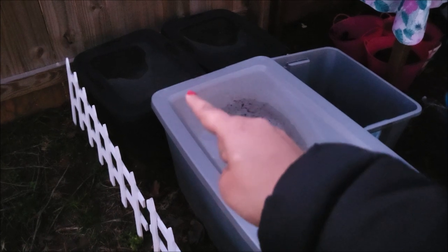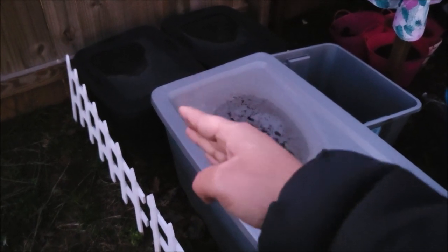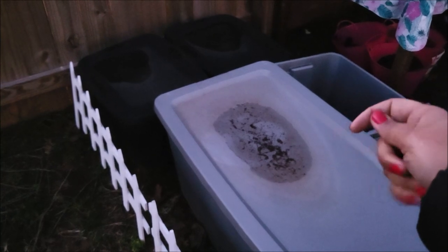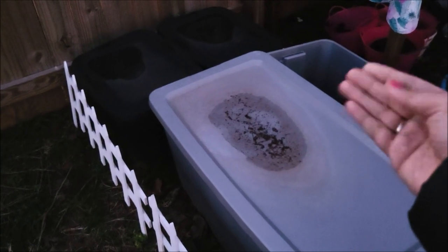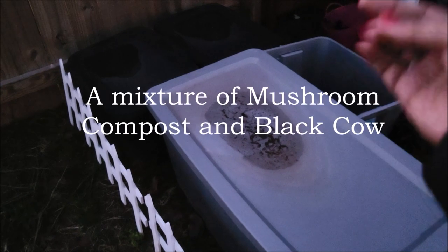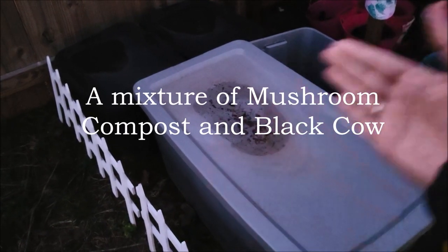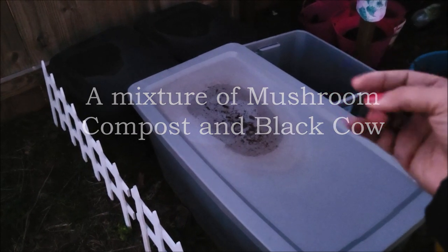one is a compost bin where I'm doing homemade compost, and the other one is — black cow and mushroom compost. I'll put it on the screen so you guys can know what I'm talking about.